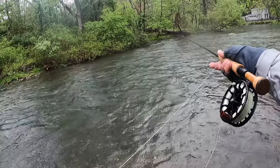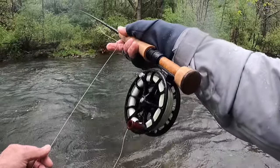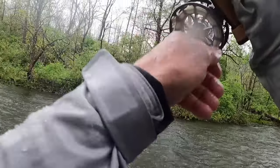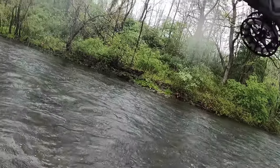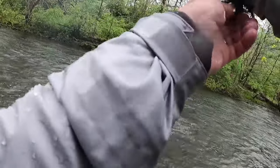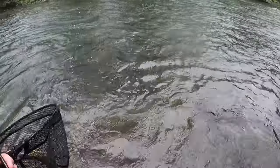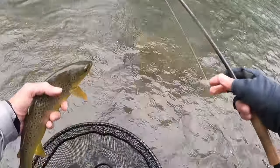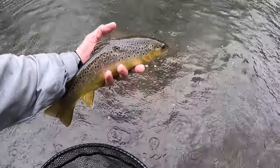They are hitting it on the swing a lot here. There we go — that wasn't on the swing though. That's a decent fish. Look at that jumper — that's awesome. That is awesome. Look at that guy. That is a chunk right there, buddy. That is a Spring Creek chunk right there. Look at that guy. That's a beauty.